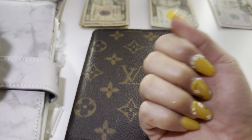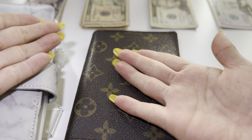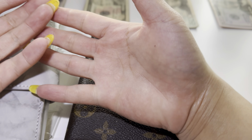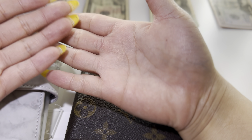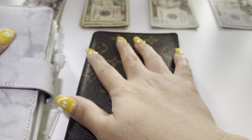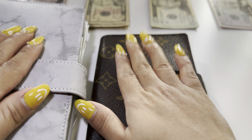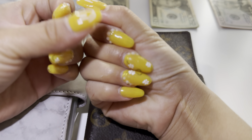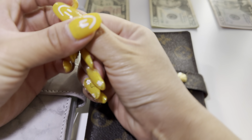Hello everyone, welcome back to my channel. I'm so happy to have everybody back here. I'm so excited to do this cash envelope stuffing because it has been so long since I stuffed my envelopes on camera. I do stuff them off camera, but I haven't been making any videos because there's so much going on in my life.